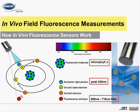Fluorescence is defined as the emission of light by a substance that has absorbed light of a different wavelength. Within the topic of in vivo phytoplankton measurements, the pigments chlorophyll A, phycocyanin, and phycoerythrin all happen to be fluorescent molecules.